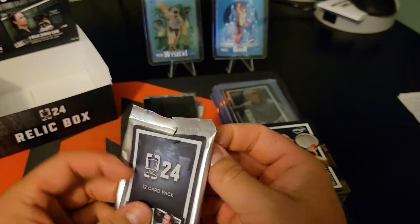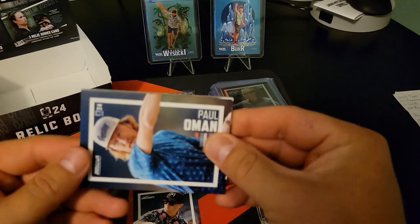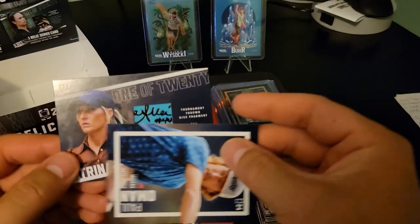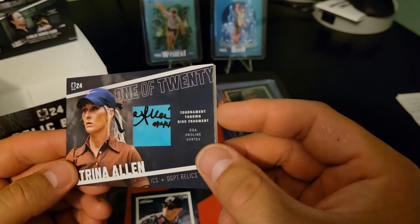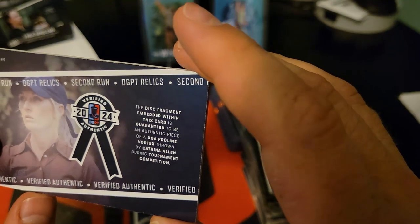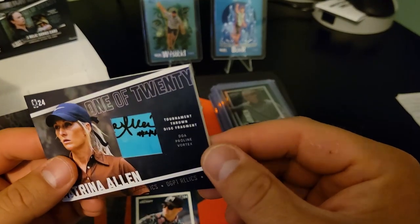The mem pack that I half mutilated - let's see if we at least have a card in front. Yeah, we do - they give us a blocker. This thing is thick, it's not going to fit in my top loader. It's a 1 of 20. Oh - Katrina Allen! That is sick. Authentic piece - it doesn't say what tournament she used it in, but that is cool. This thing is thick and it's got some weight to it. That's badass.